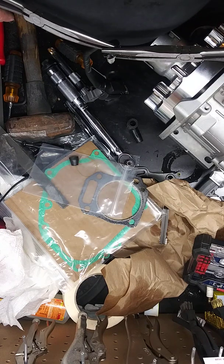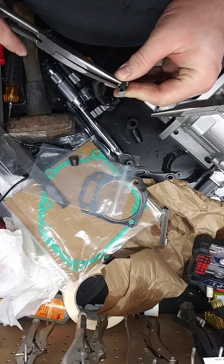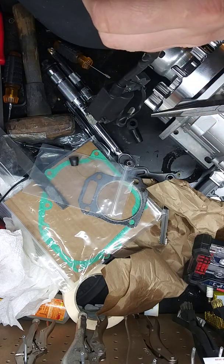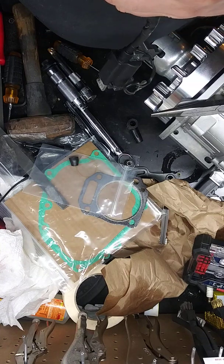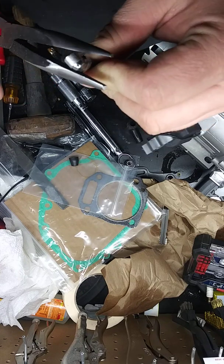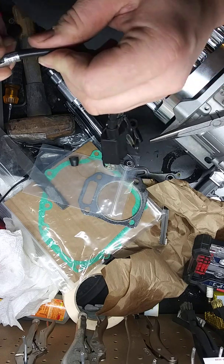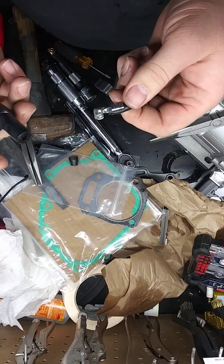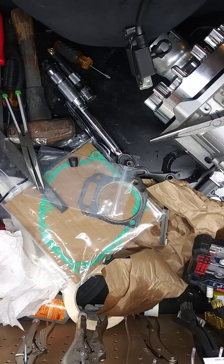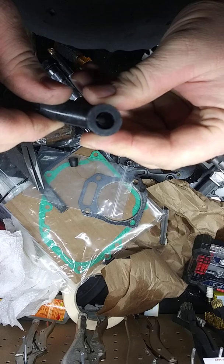I messed up a little bit right there. Before you crimp it down, you want to crimp these barbs back down — see the little barbs? They'll gouge into the wire. Once you've got that, bring the sides in. And there's that. Now it ain't coming off. Push it in. See it in there? Upgraded!